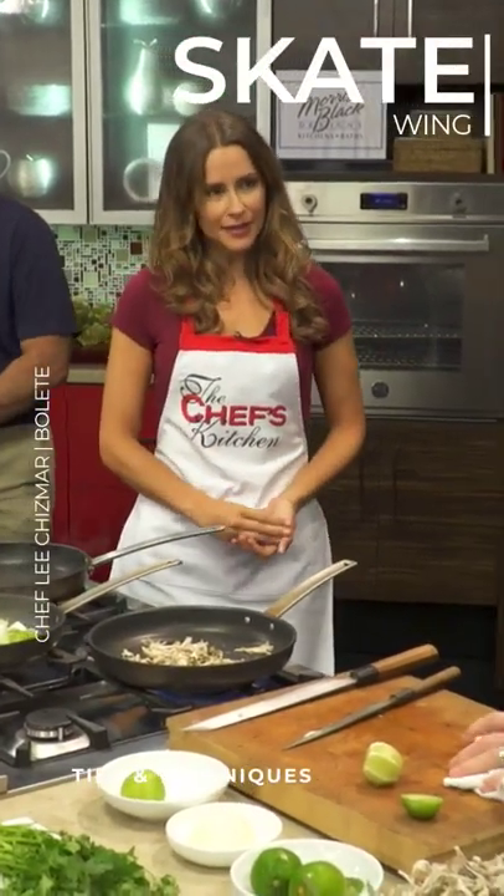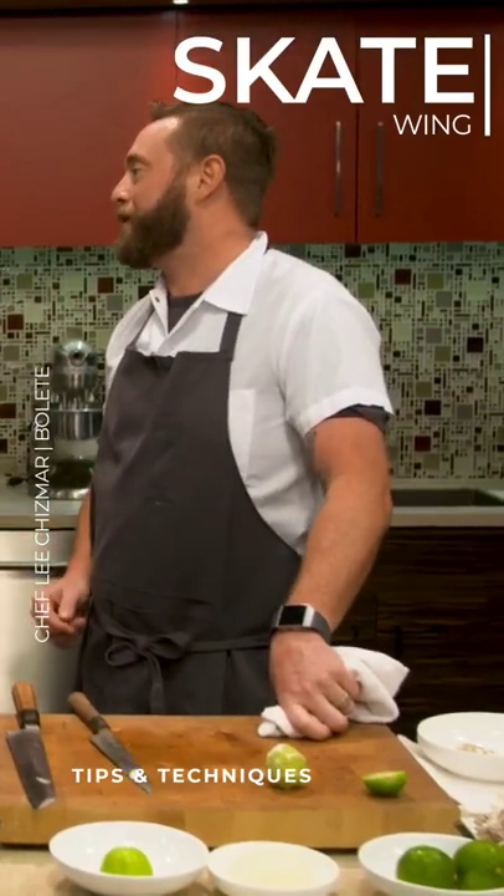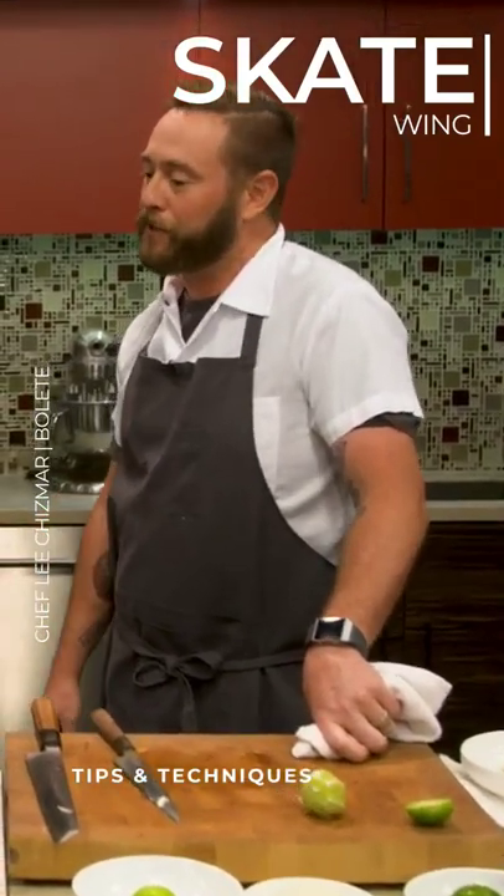So why did you choose Skate Wing for the recipe today? I think it's something that's a little different, and people don't really have a ton of experience with it, so I thought it would be a really great thing.